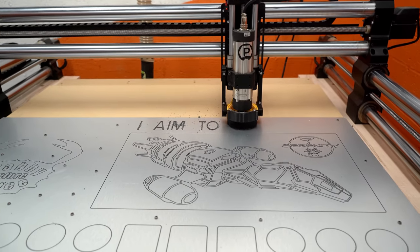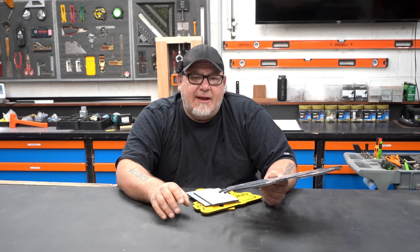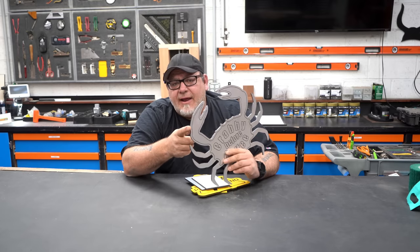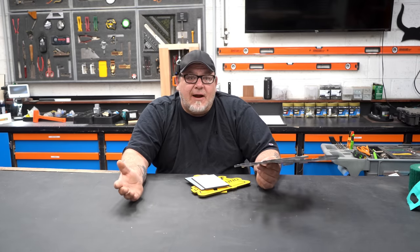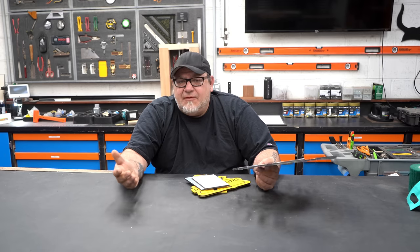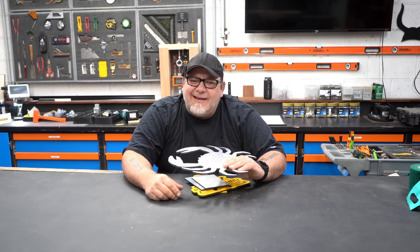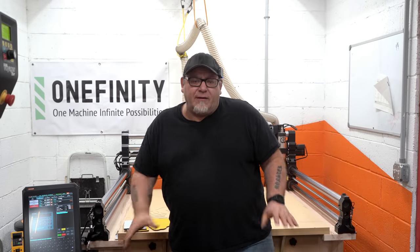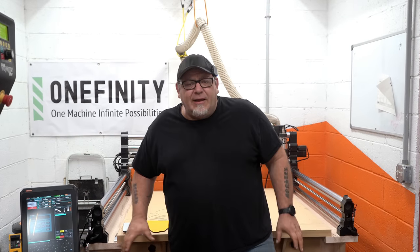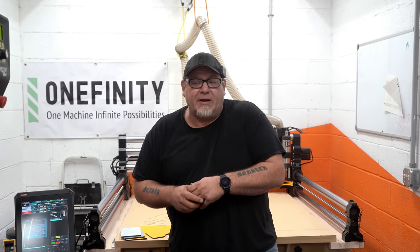Whenever I get a new machine, I usually buy an extra couple of bits that I'm going to break. That means I run the machine as hard as I can until a bit breaks or the cut quality starts degrading. If the bit breaks, I back off about 20% and that's where I run the machine — and I do that for each particular bit I'd be using in the material I'd be cutting. We spent the last few minutes talking about how we set up the Onefinity for our sign side business, and how you set it up will differ depending on your business model and material.